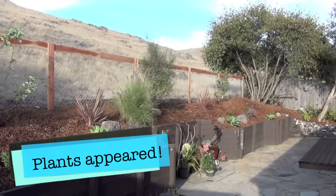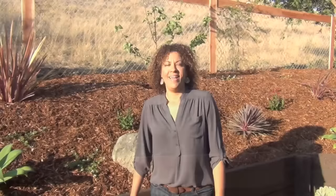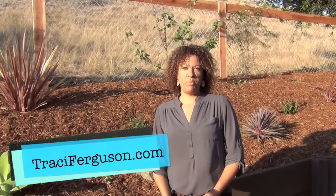Here we are with the finished product and you can see it's a whole heck of a lot better than looking at a chain link fence. I hope you enjoyed the real estate made simple video. Please subscribe to our channel — we look forward to making more real estate made simple videos just for you. Thank you so much and let me know if I can help you out with any other real estate needs. Bye!